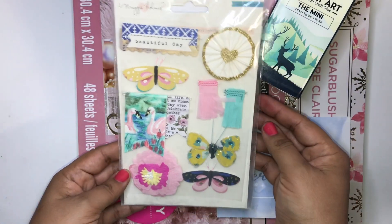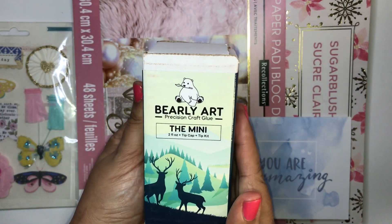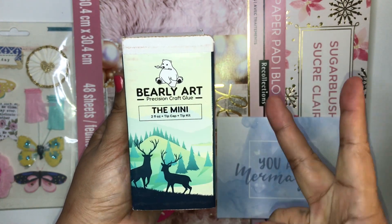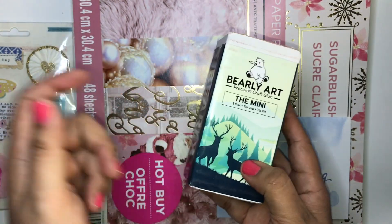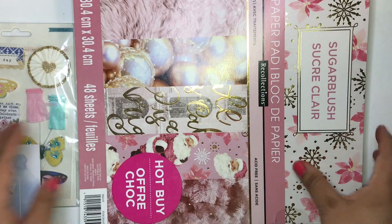I did see her video on the Bearly Art glue — she received two minis and said she was going to gift them, and I was one of the people. So thank you so much, Diane! I can't wait to try this stuff out.